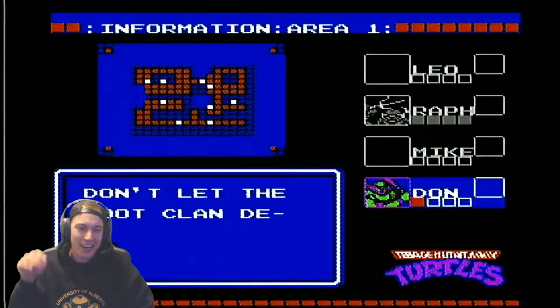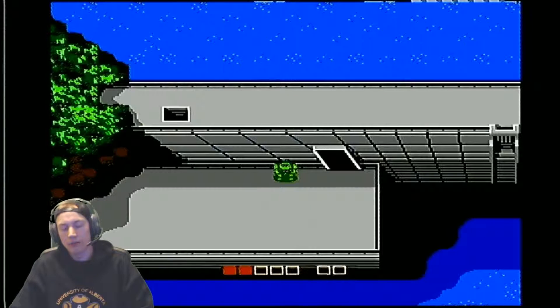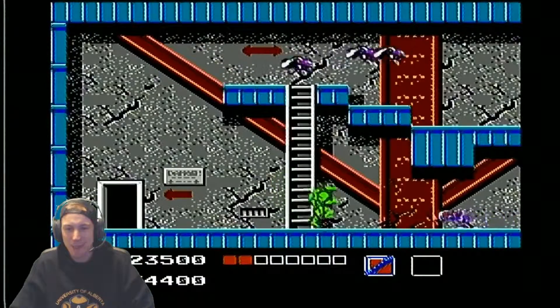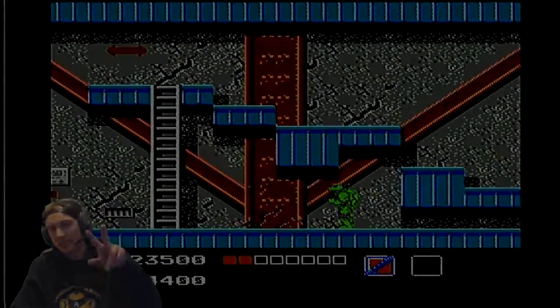Don't let the Foot Clan destroy the dam. Overall, amazing game. Thanks for tuning in. As always, let me know what you think of this game in the comments below, or what I should open next. Thanks for tuning in. Peace out.